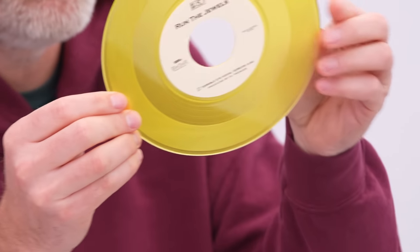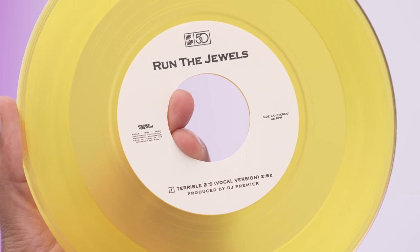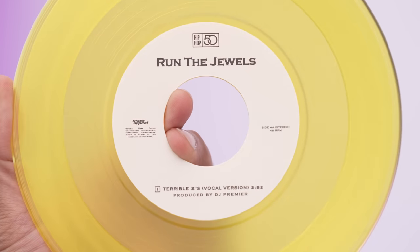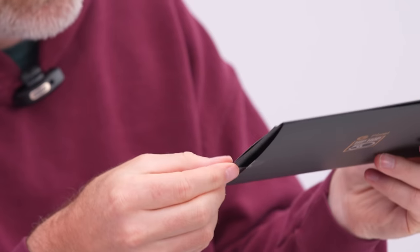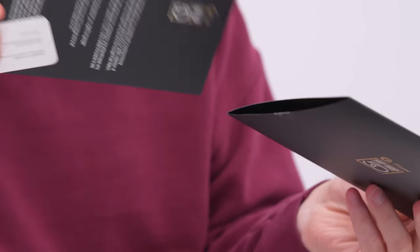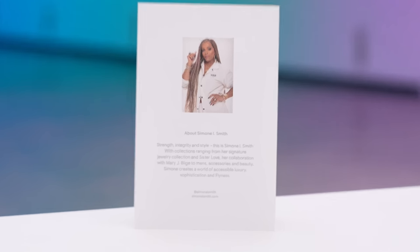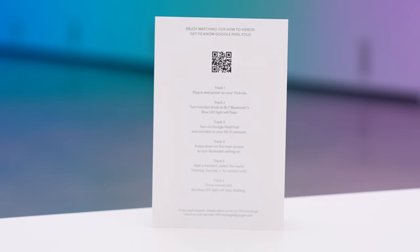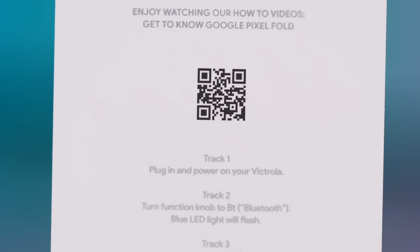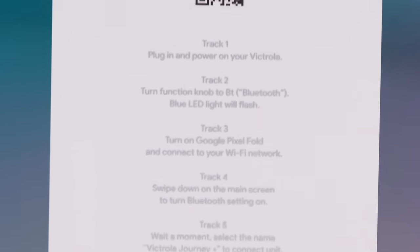Look at this little 45. Terrible 2's instrumental produced by DJ Premier, and Terrible 2's vocal version produced by DJ Premier. Cool. Some extra items in here as well — there's some sort of jewelry in here. So there's also a digital aspect. You have some digital music. Plug in, power on the record player, and it has Bluetooth. Then you scan a QR and you'll actually get some digital content.